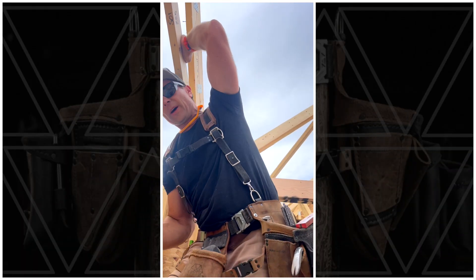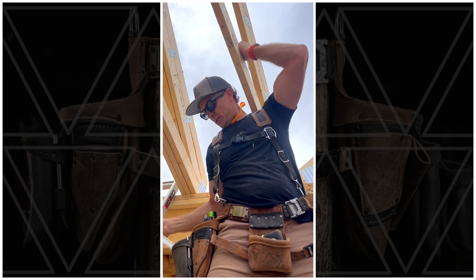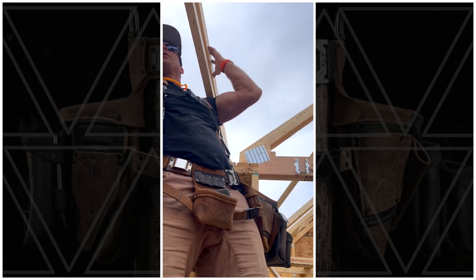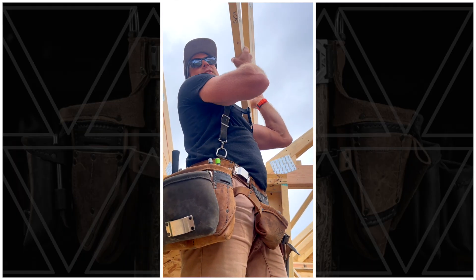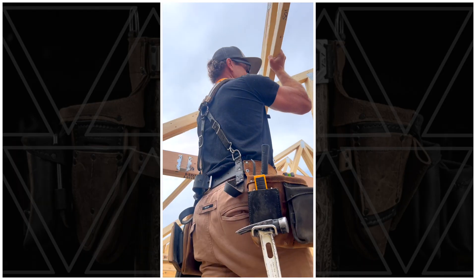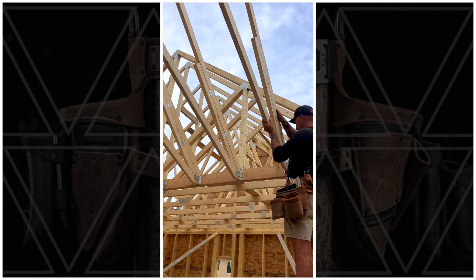Setting these trusses into two girders — we've set the girder over there at the correct dimension, but this one we've actually left about a quarter to three-eighths out so we can easily get these in, set all the trusses at that end with the hanger nails, and then once everything is set we'll knock the girder over to make them all tight. Otherwise you'd be fighting to get them in between — this way it's easy.